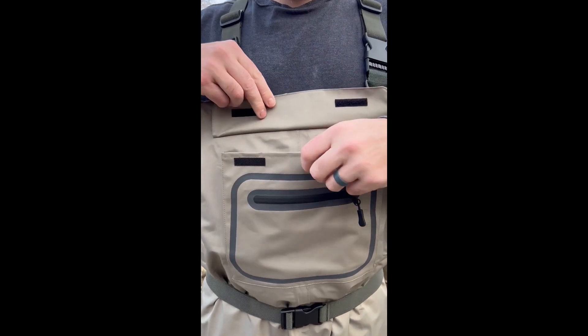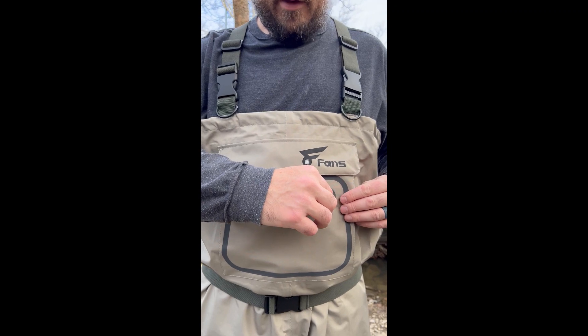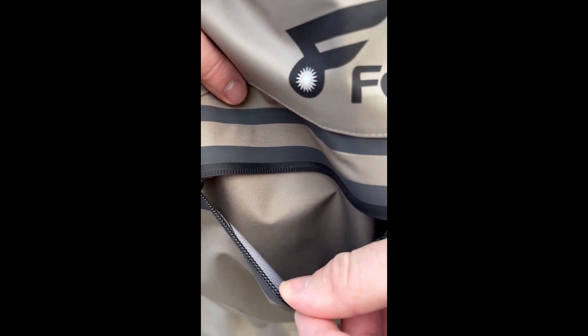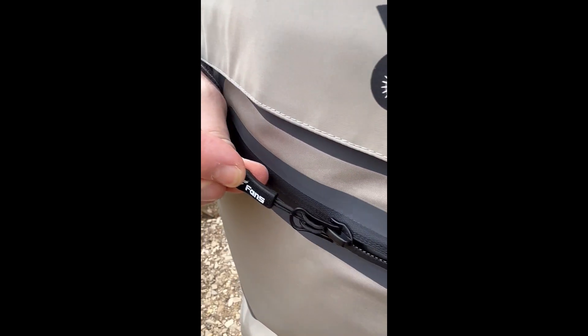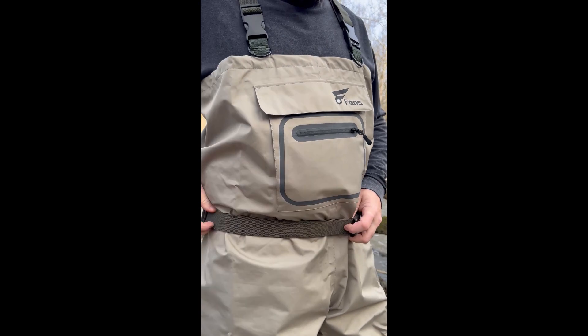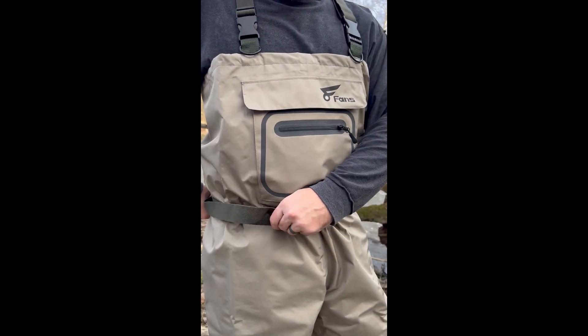Let's get into the features. First off, this thing has a giant front pocket that can fit your phone, baits, anything you want. Plus it's got a water-resistant zippered pocket that can help keep any water from getting inside. Also, the zipper does not bind up like some water-resistant pockets do. It's got a waist belt to help you tighten up around the waist area. I use this to attach my creek wading net to — it comes in super handy.